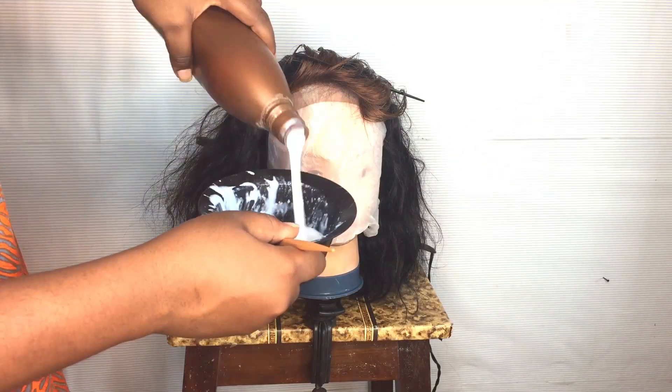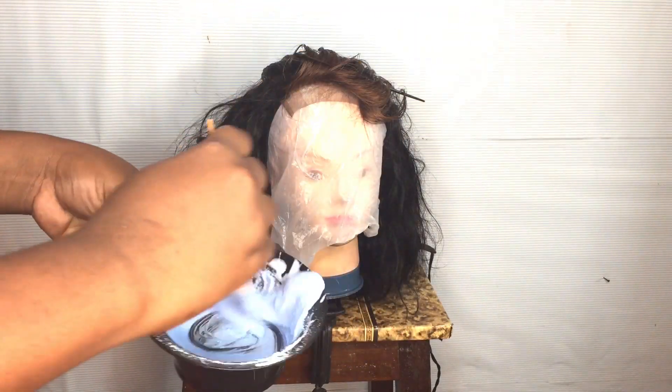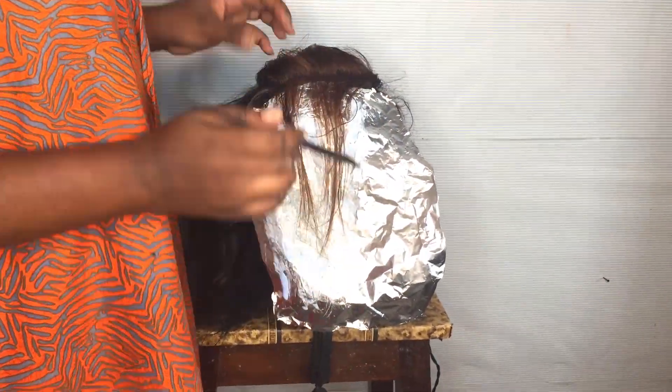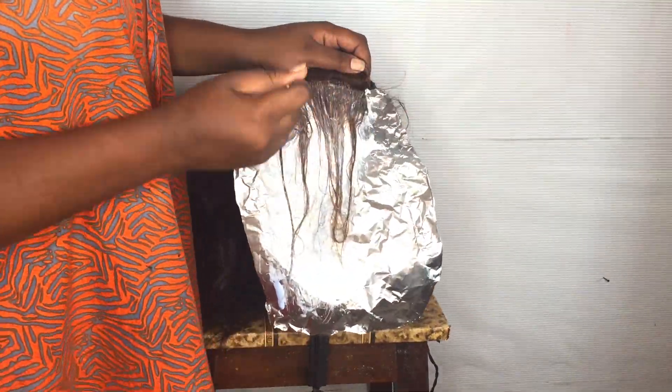I'm going to go in with my bleach and developer. I'm going to use a 2-to-1 mixture — two pumps of developer for one spoon of bleach — and then mix everything together.